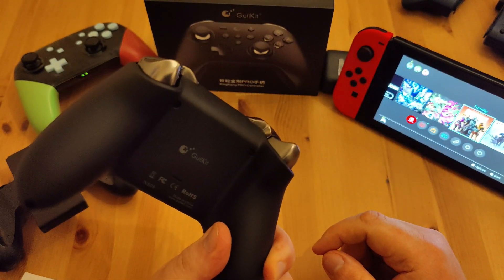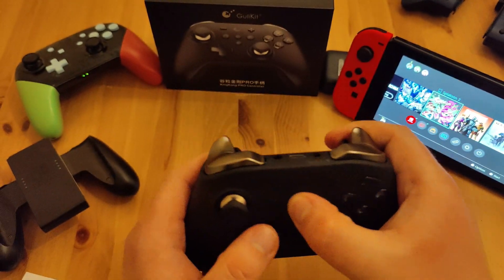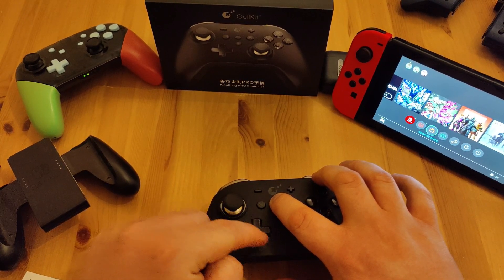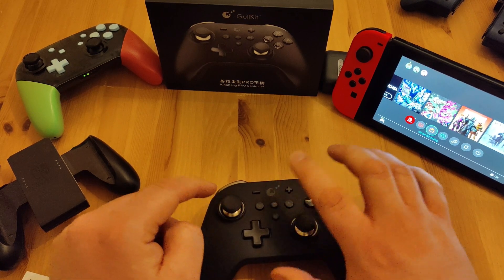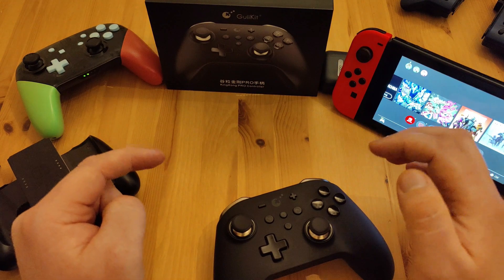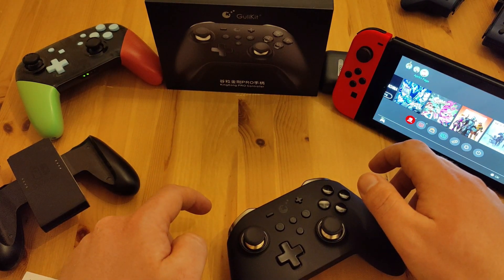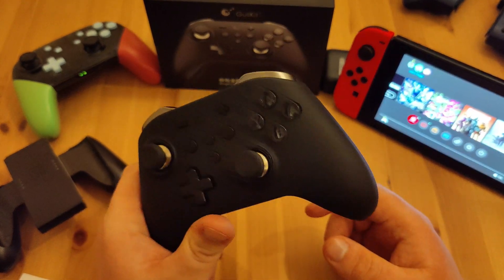It's got NFC, it's got rumble — not HD rumble, but some form of vibration where you can change the power level. It's also got motion control which I don't use so I'm not that bothered about that.